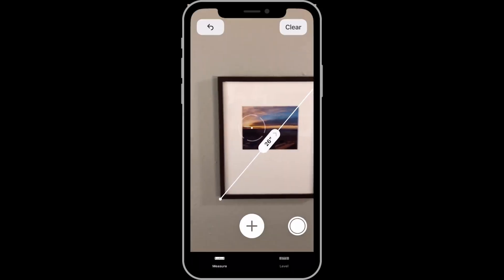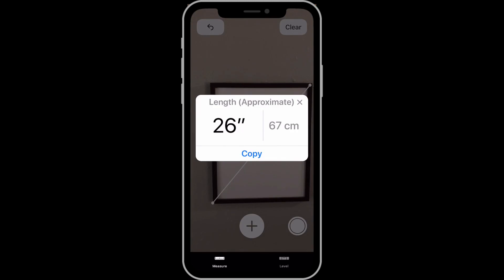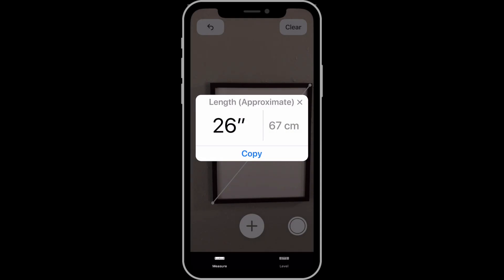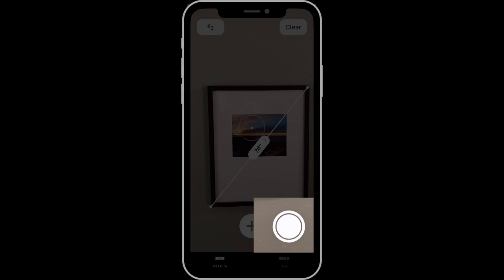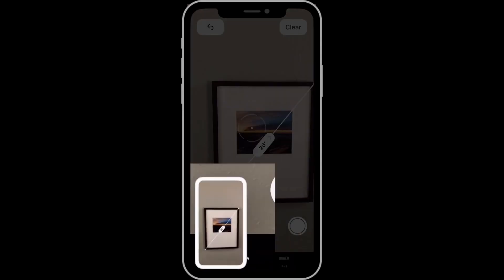Tap on the 26-inch measurement, and a panel pops up with the measurement in both inches and centimeters, along with a copy button. Tap on this, and you can paste this number into a note, an email, or any other document. You can also tap the shutter button in the lower right to take a screenshot of the current measurement.